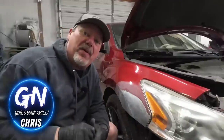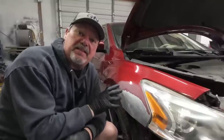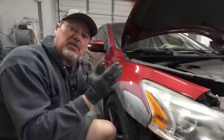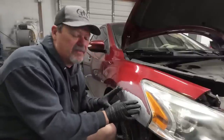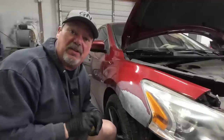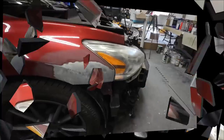Howdy everyone, Chris here and welcome back to Garage Noise. In today's episode we're going to finish up the repair on this Nissan fender. Previously we straightened the metal in this fender so it's all ready for some body filler, and I'm going to share with you how to straighten this fender with body filler today. I'll give you all the tips and techniques you need to know for your repair or restoration project.